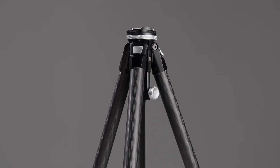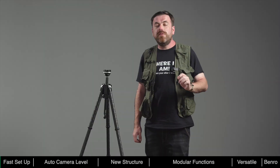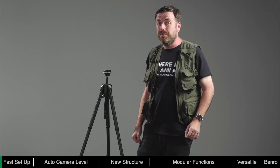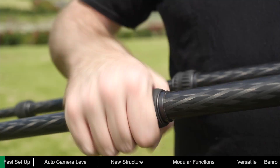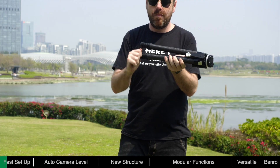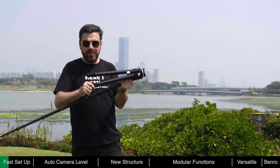Theta is fast, helping photographers save valuable time in the field. With traditional tripods, deployment can take quite some time — the leg locks use flip or twist locks, and each joint needs to be unlocked and re-locked. To deploy the Theta, just twist the foot lock to unlock all the sections and pull out, then twist the foot lock back to lock the leg.